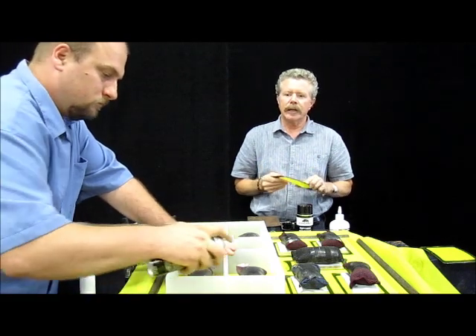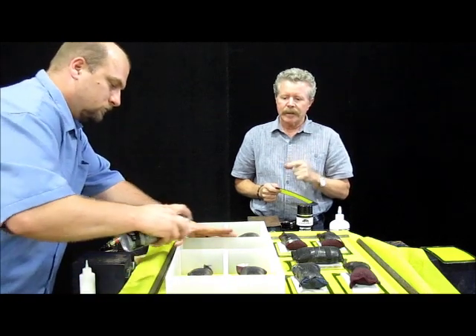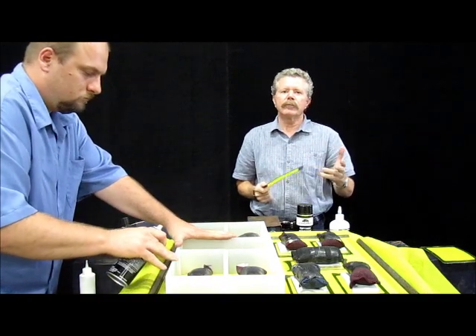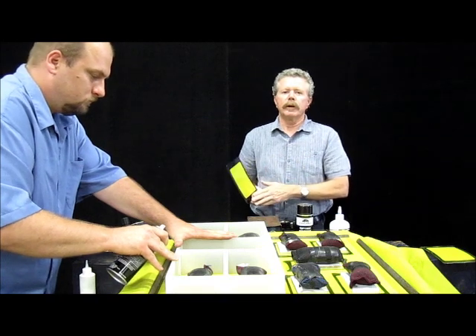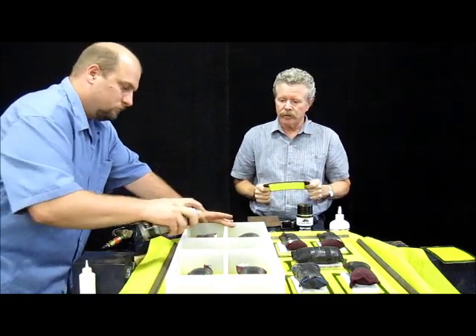It comes in an aerosol can — simple, easy to use, no mess, no fuss. On top of that, it's also available in gallon form. You can put it in your own pump sprayer, or you can get it in an eight-ounce pump spray, which is also nice.